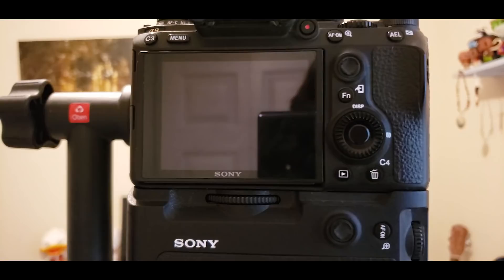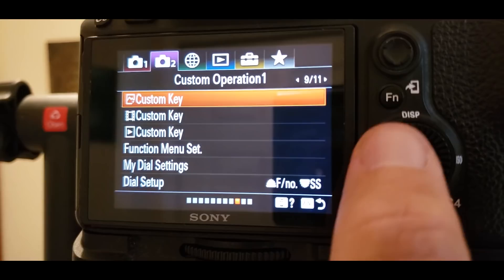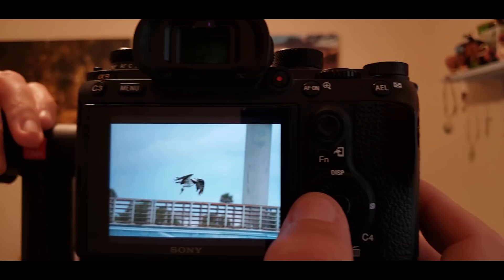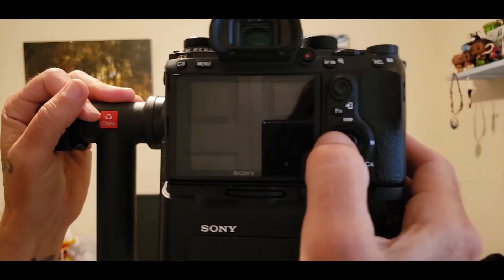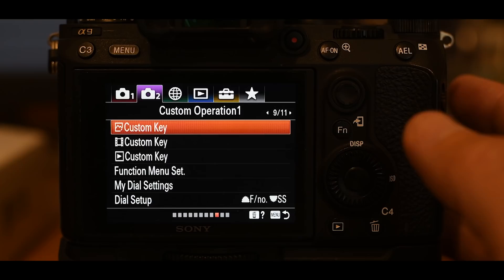One caveat: if you're within the menu system or reviewing images, the left button now navigates rather than toggling the screen. If you're in any of those modes and want to turn the rear screen on, just half press the shutter button to get out of that mode first, then you can activate or deactivate the rear screen.